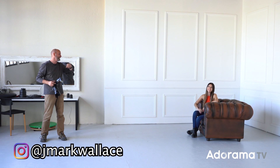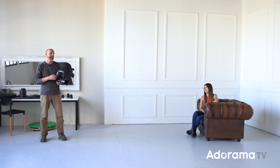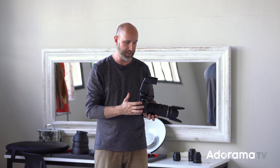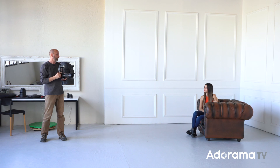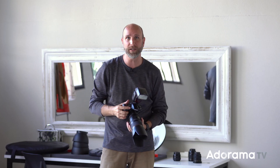Hi everybody, welcome to another episode of Exploring Photography right here on AdoramaTV. I'm Mark Wallace, joined by Maiwana, a fantastic model — you probably recognize her from some of our previous episodes. In today's episode we want to create some really nice portraits with a basic setup, and we want to talk about the proper lens, the proper flash, and the proper technique to create portraits in an environment like this.